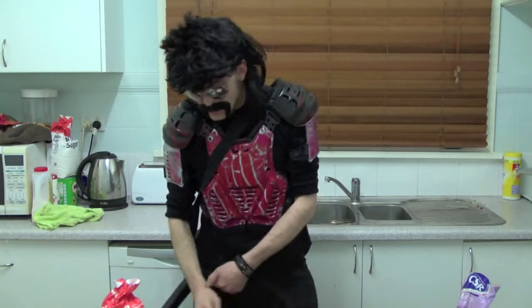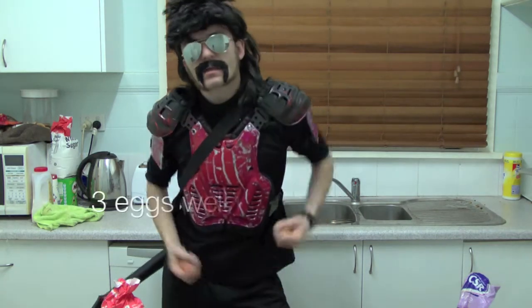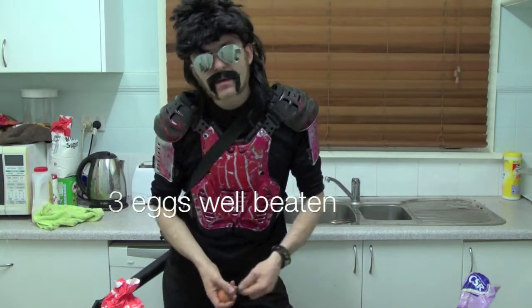Alright let's get started, nobody's farting. First things first, you're going to need three eggs — well beaten. Beat the crap out of those eggs.